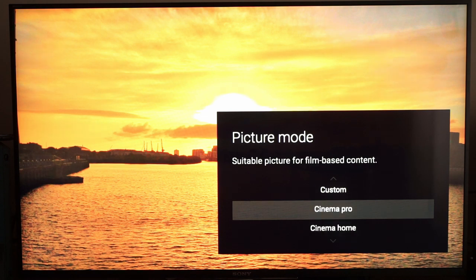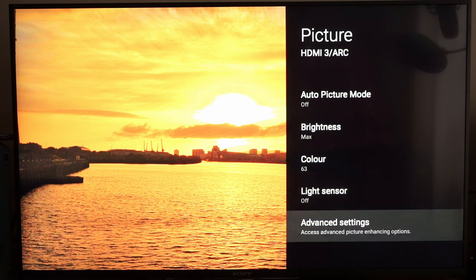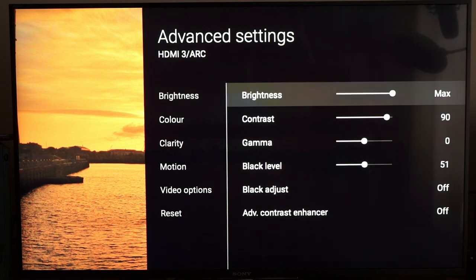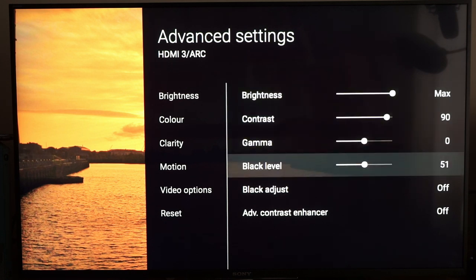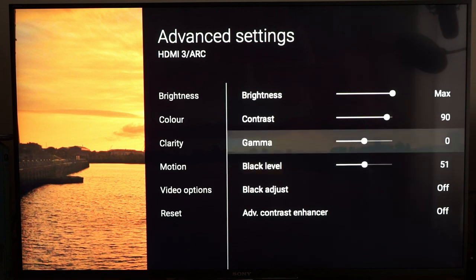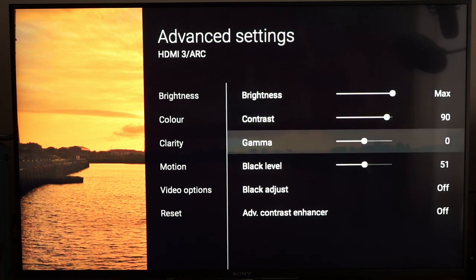It's quite important to have two different presets because the calibration settings for both are slightly different. In advanced settings: Brightness on max — that's done as a daylight room calibration for rooms with a lot of ambient light. If you're viewing in a darkened environment you can reduce this. Contrast 90 and Black Level 51, set using industry standard test patterns from the Spears and Munsell disc, which you can buy for about £25. I'll link that below.